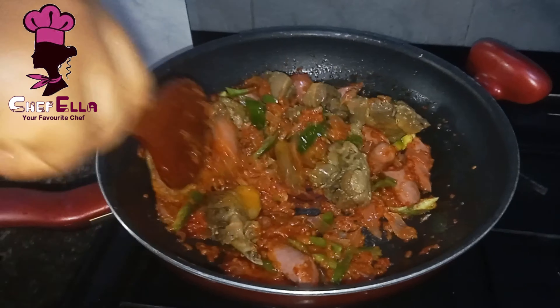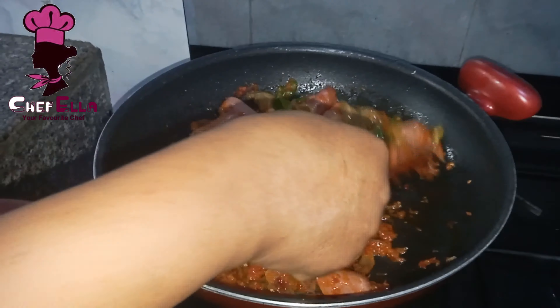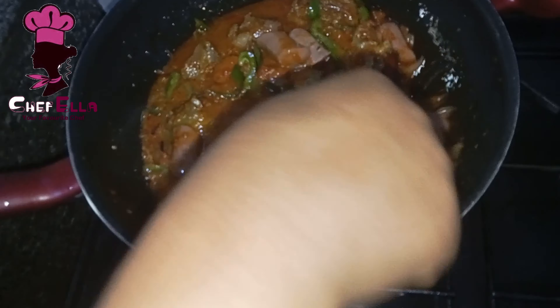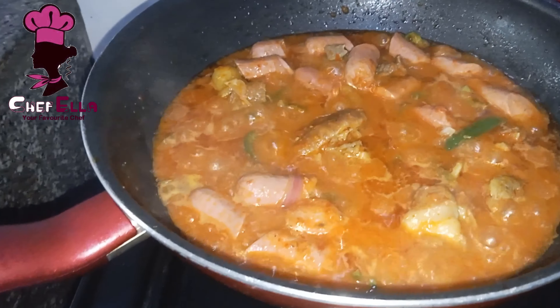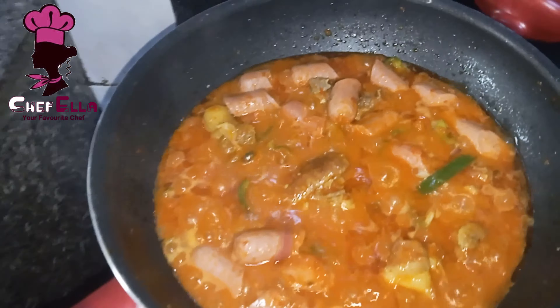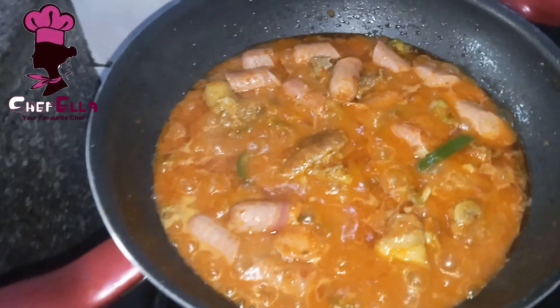I've added my chicken and I'm combining everything. This is the chicken stock. I'll check for salt and allow it to boil for about three minutes.